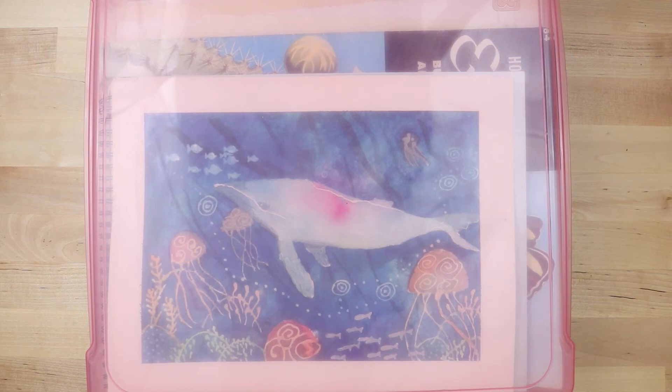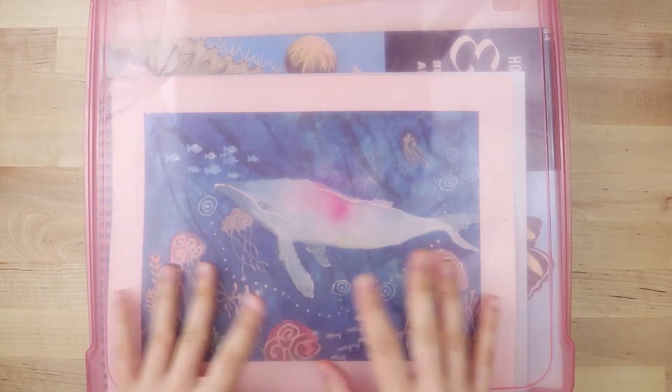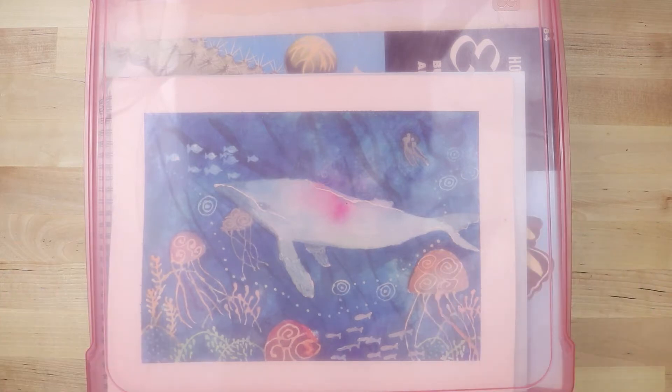Hello everybody, it is Lily and today I just wanted to go through some of my old art. Some of this stuff is from college and we can go ahead and take a look at some of the old stuff I did. My allergies are pretty bad right now, just letting you know, so if my voice sounds a little more nasally than usual, that's why.